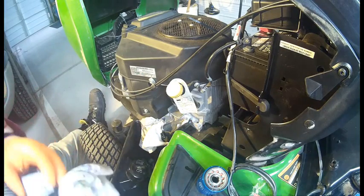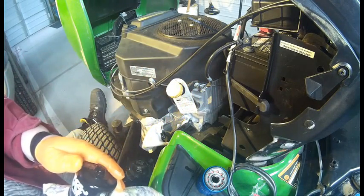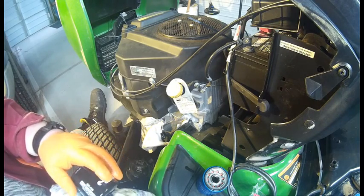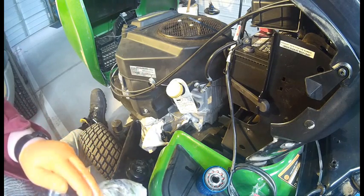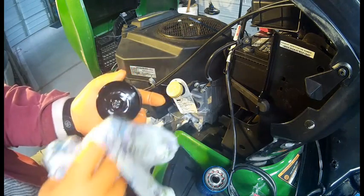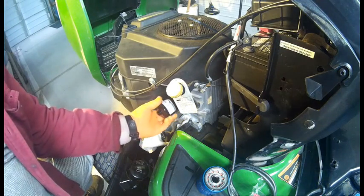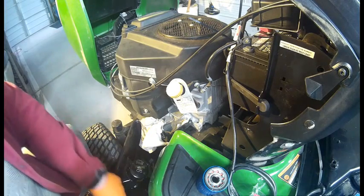This K&N performance filter is designed and spec'd for this Kawasaki engine, which is 472 cc's. Apparently this comes pre-lubed and everything. The reason why I got this — I'll tighten it down. It actually comes pre-lubed, but it won't hurt to add a little more.